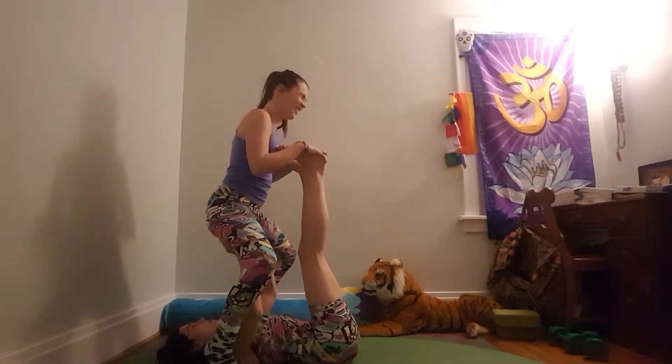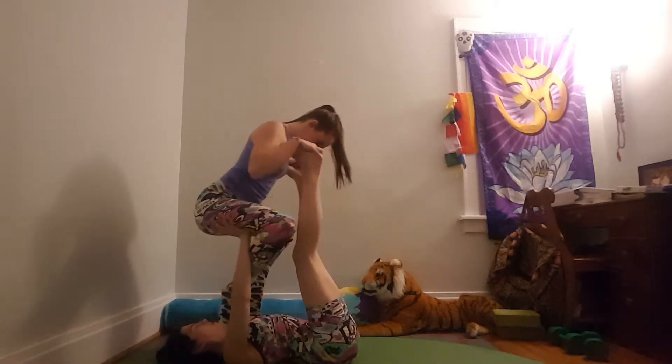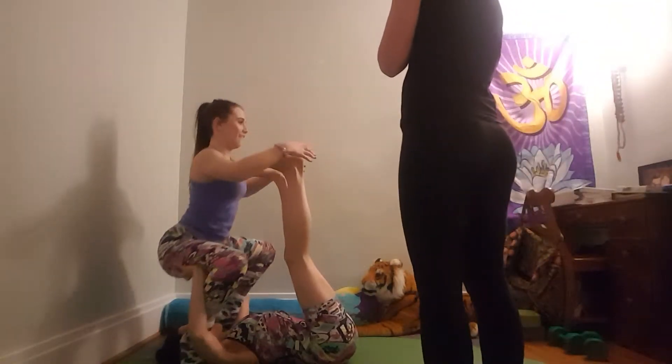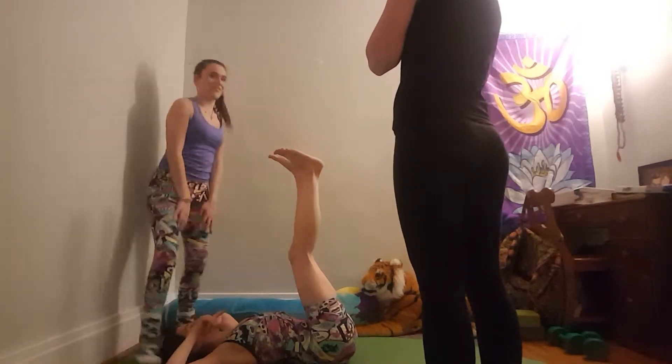We're going to try bringing your feet around the back, because maybe that will work better. Go ahead and sit. There you go. Wrap them around the front. There you go, just like that. Hang on, coming down. Now we know where you have to be. Okay, that works.